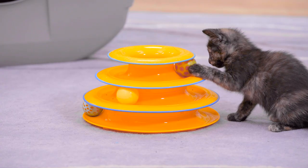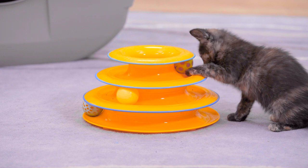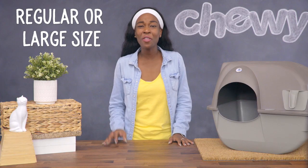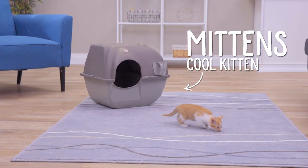Just remember to choose a clumping or silica litter to get the best results. The Roll and Clean comes in a regular or large size, so you can find the perfect fit for your feline. So if you're looking for a litter box that rocks and rolls, check out the Omega Paw Roll and Clean.